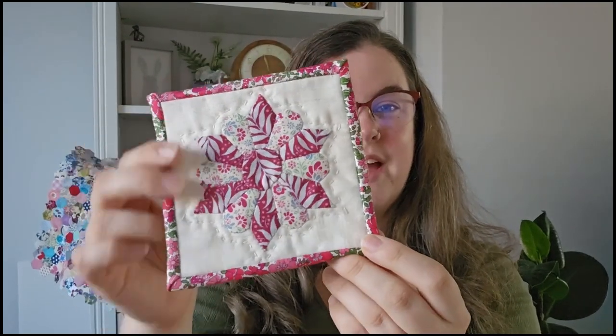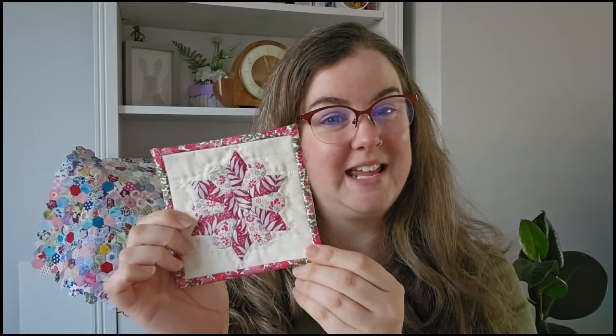If you haven't seen it, the video before this one is where I actually did a giveaway, and the giveaway is still open — I'll leave the link in the description. I am giving away a £30 gift voucher to an independent craft retailer of your choice.